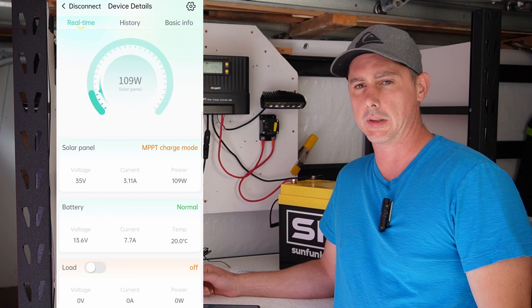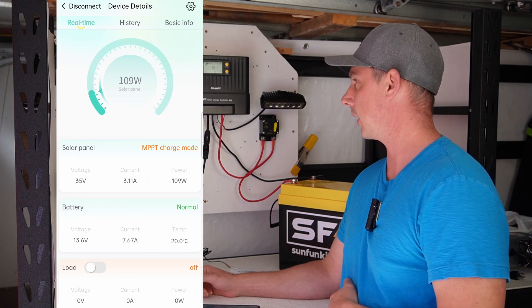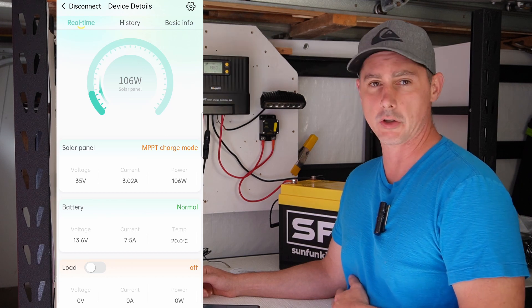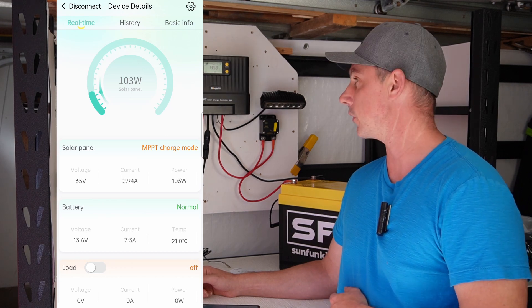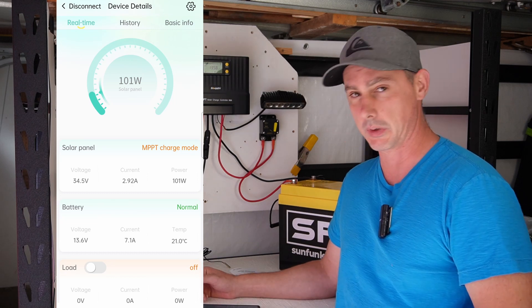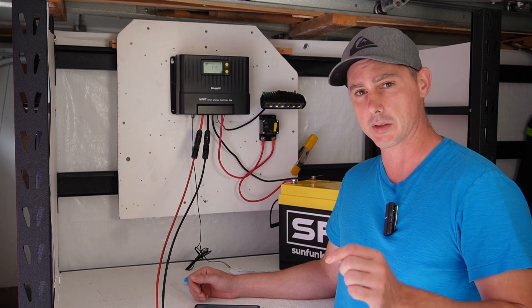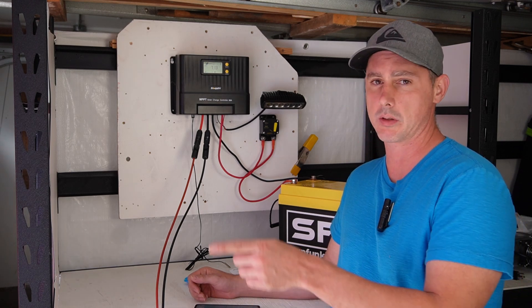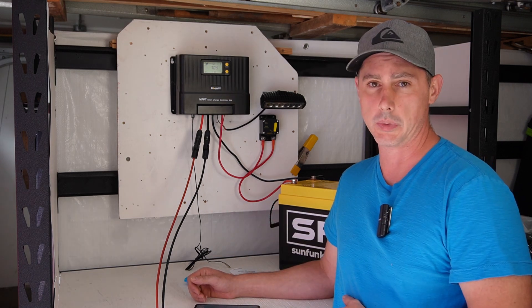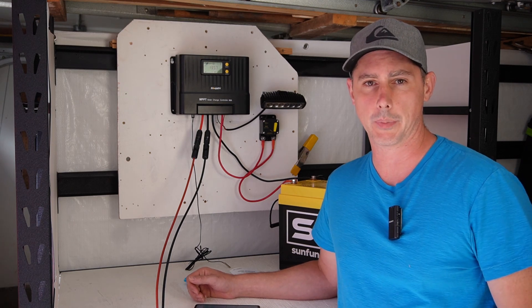Overall, I really like this charge controller. It has low temperature protection, current limiting — it just seems like a really good charge controller. Bouge RV knocks it out of the park with this one, and the Bluetooth is really handy. I'm going to leave links in the description for the solar panels as well as the MPPT solar charge controller — check out the links below. Thank you very much for watching.